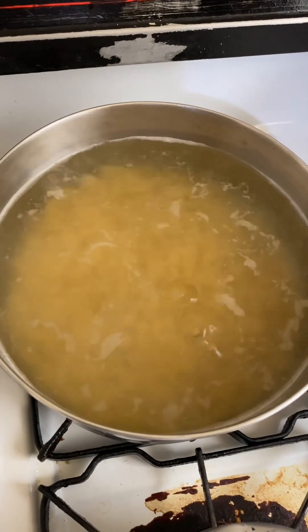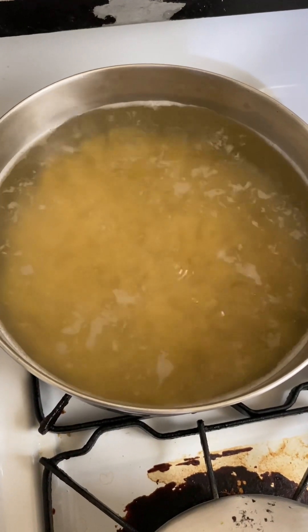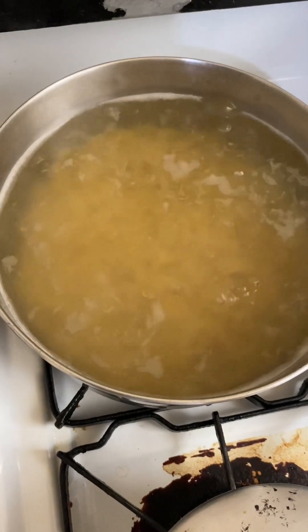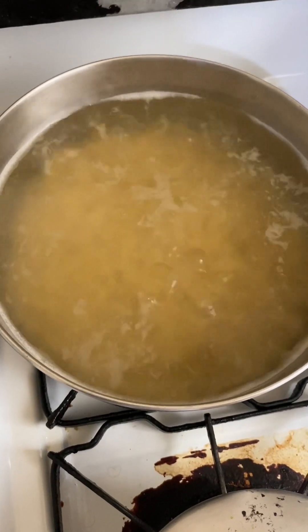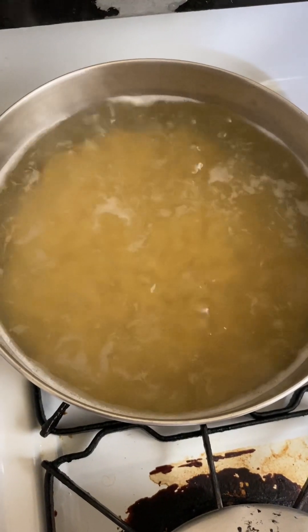All right, check this out — simple mac and cheese. I go online here, and remember, don't boil the pasta too soft. Keep some mechanical sturdiness in there, all right.